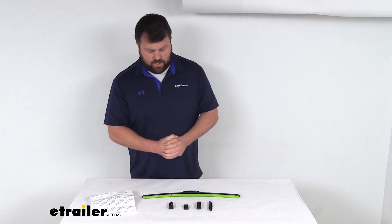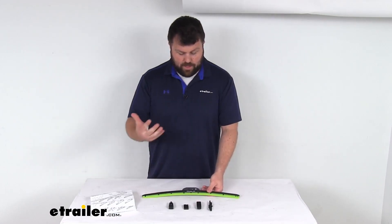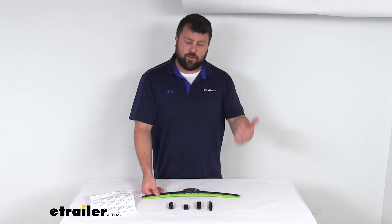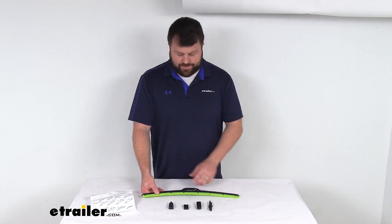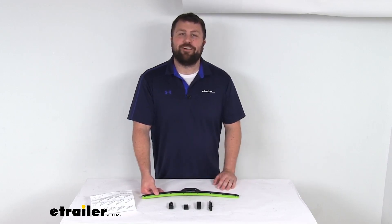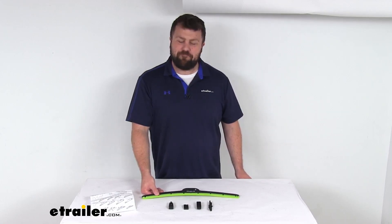These do have that scrubbing action, so they are a unique option to help make sure your windshield is going to be free from dirt, bugs, and those sort of things — and it's going to give you that nice bright green pop of color. That completes our look for today. Again, I'm Michael with eTrailer.com. Thanks for watching.